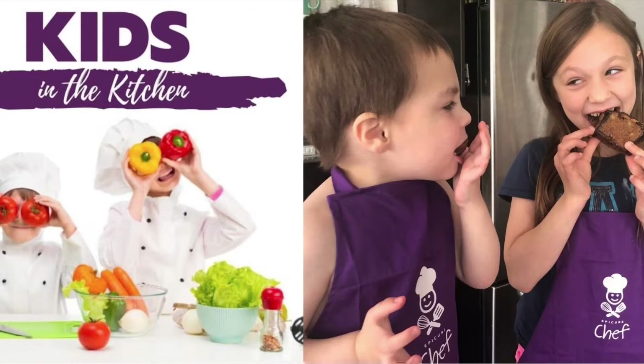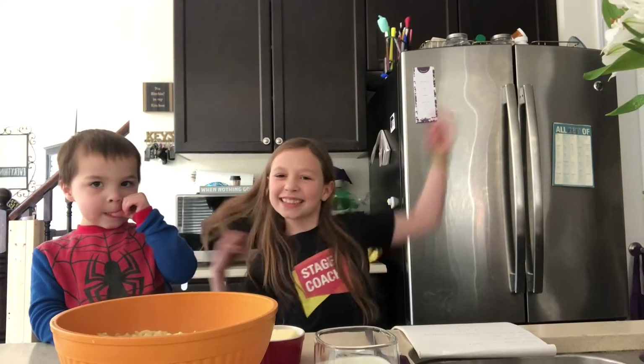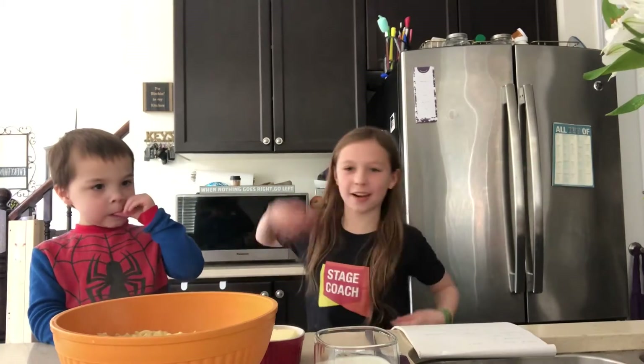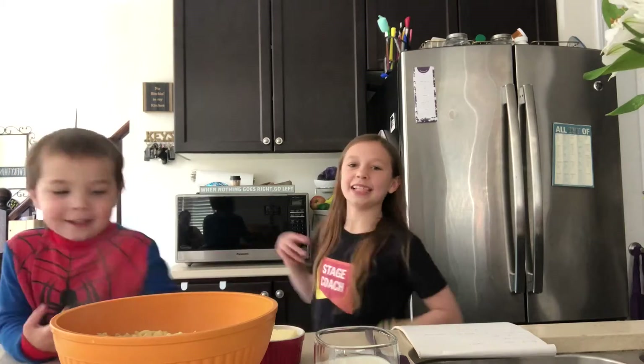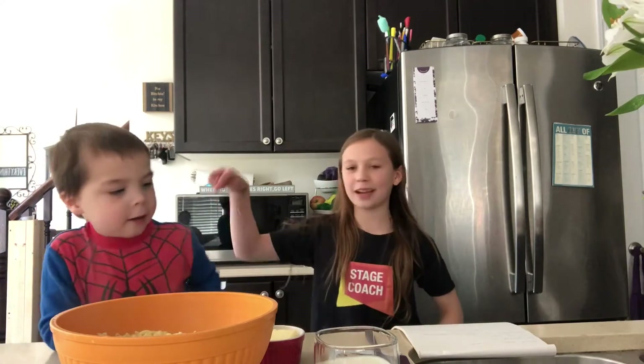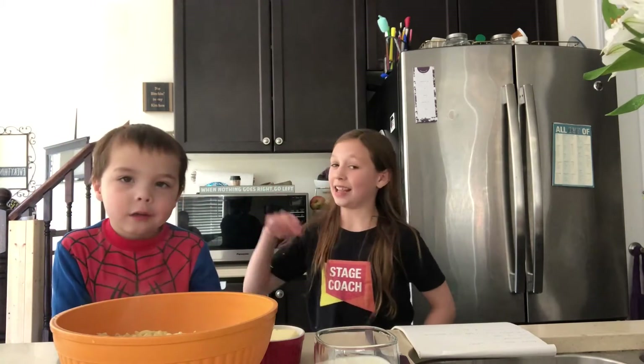Welcome to Kids in the Kitchen! Starring me and Benny! Me, Spider-Man. He's Spider-Man because he's been around this a lot and he loves it.